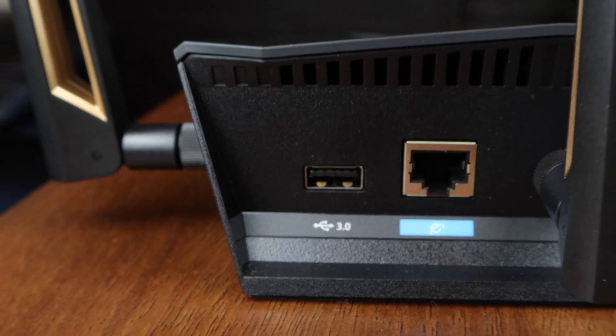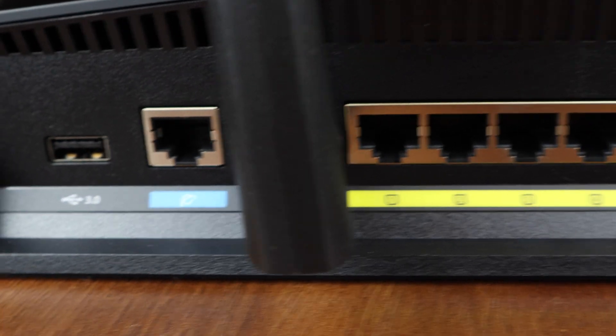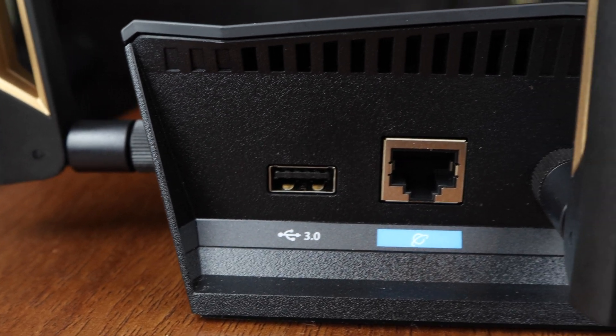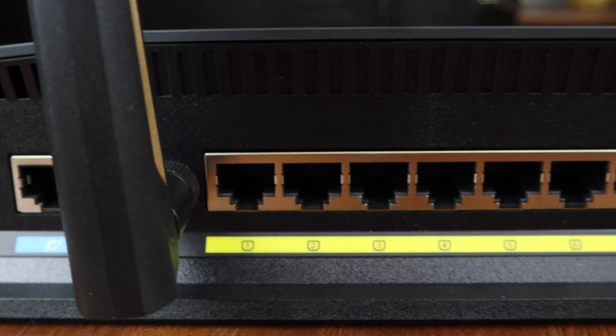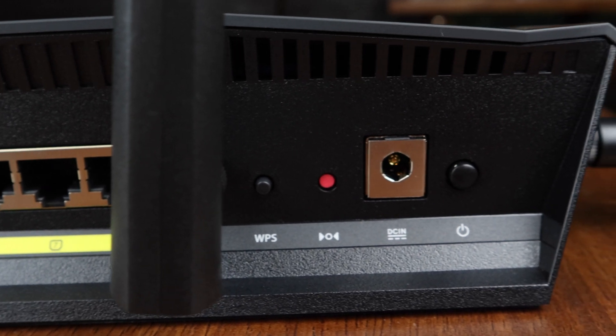The router has a USB 3.1 connection for an external hard drive, and I've found that the setup is super simple. I love being able to store files on there and access them from anywhere on my home network. It also has one port for the incoming internet connection and eight LAN ports, so if you have the ability to hardwire in your home, there are lots of ways to connect.